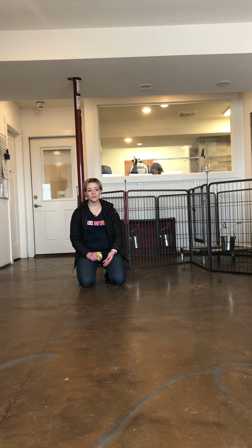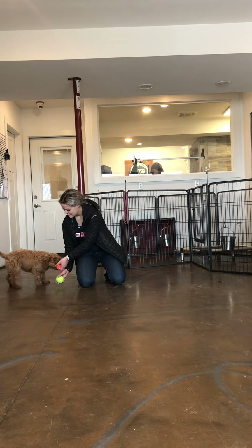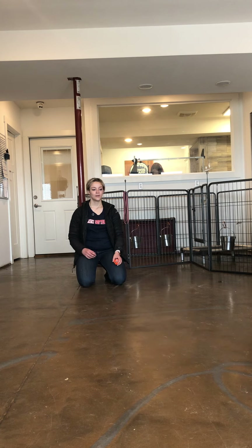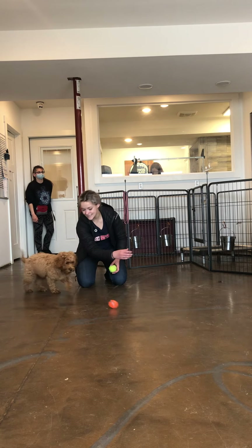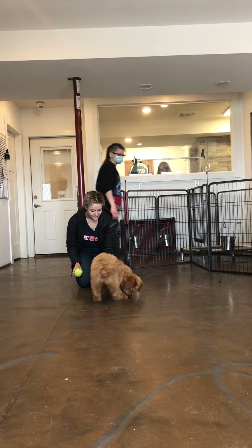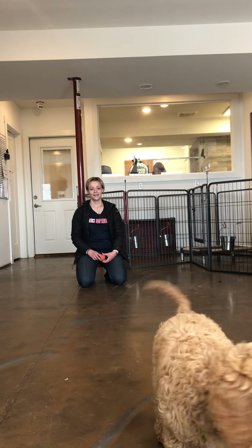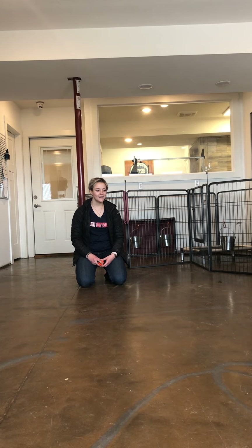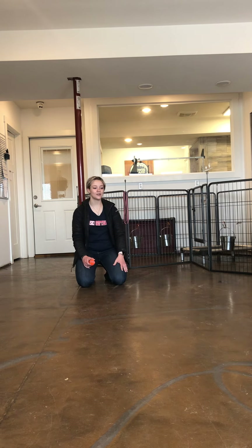This is a good way for her to burn some energy. She's working on her drop it command, but she's also running around playing. Yes. Drop it. Good girl. She's dropping it because she wants to — she's releasing it, and then she's going to get a second reward. Drop it. Yes. Get it, get it! Good girl. Get it. Drop it. Good girl. Yes. Get it. Get that ball. See if she'll bring it. She did drop it.